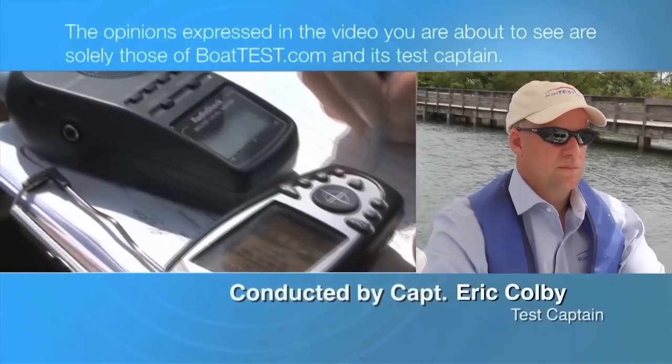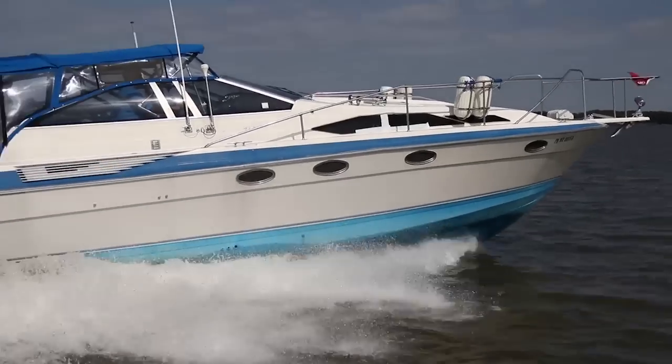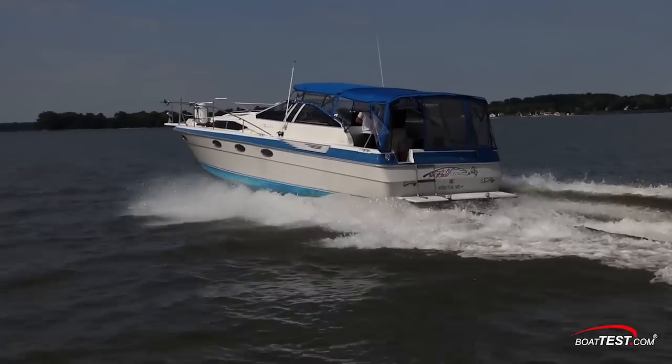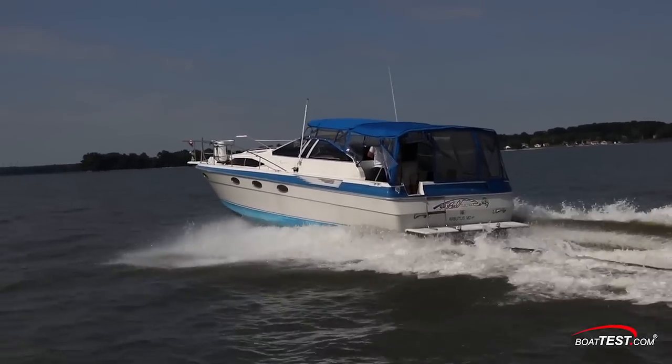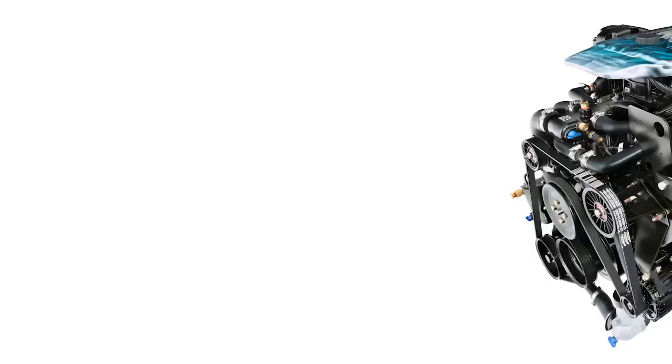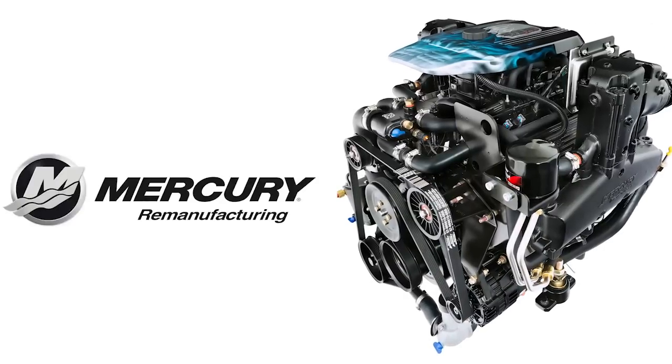The following opinions are solely those of BoatTest.com and its test captain. Hi, this is Eric Colby for BoatTest.com, and today we're going to take a behind-the-scenes look at the repowering of a 1987 Bayliner 3450 Avanti with new 383 mag stroker inboards from Mercury Remanufacturing.